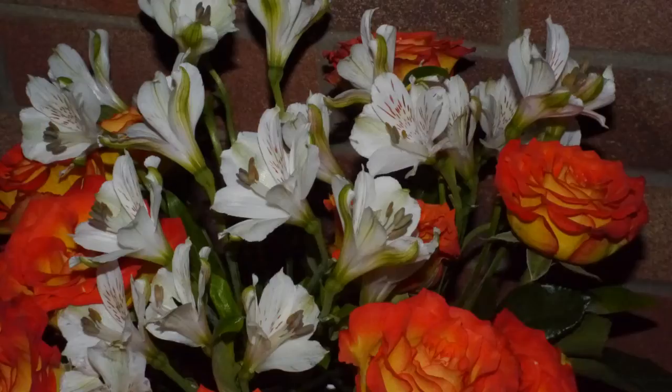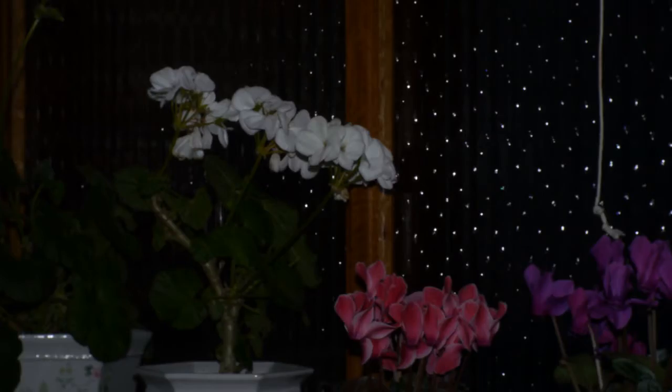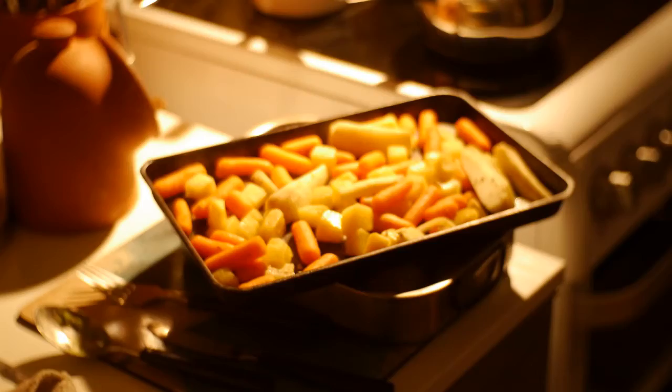Here are some photographs taken with flash. And here are some photographs taken without flash.